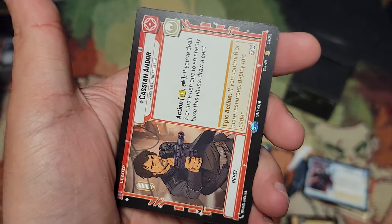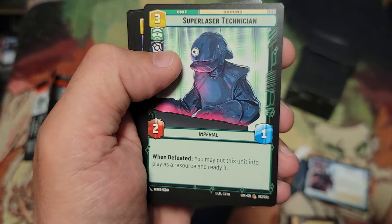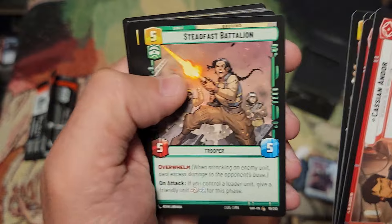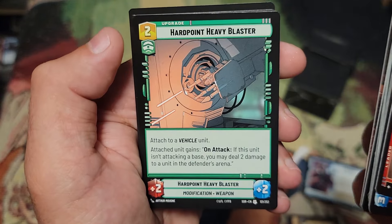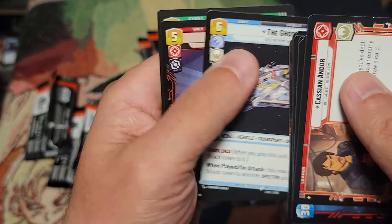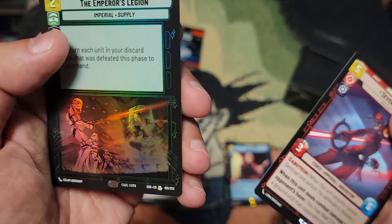For the pre-release you get your six packs, you build a 30-card deck, and it's best of three — a lot of fun. This guy's broken in case you're doing a pre-release, he's a great card for it. Full art Rebel Pathfinder — very cool. Hard Point Heavy Blaster, Ghost again, Seventh Sister — this card is crazy. And the Emperor's Legion — foil rare, very nice.